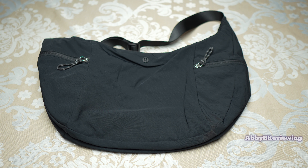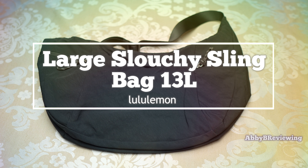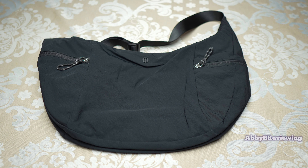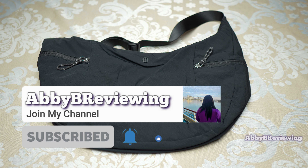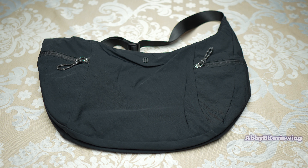Hi everyone, Abby here. Welcome back to my channel, or welcome if you're new. Today I'm going to be reviewing the new Lululemon large slouchy sling bag, 13 liter. Before I get started, make sure to hit that subscribe button if you're not already subscribed so you can stay tuned to all my new videos dropping weekly and help the channel grow.